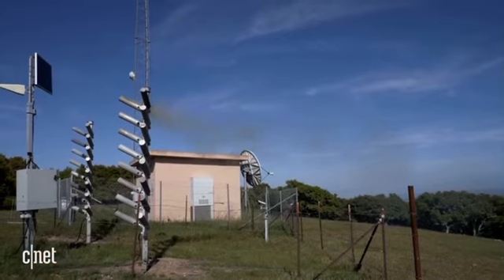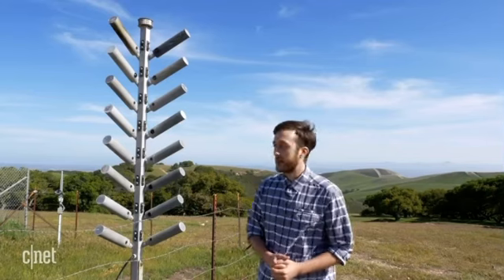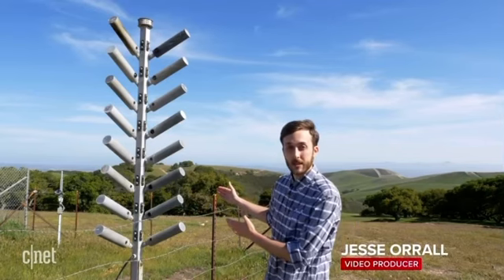Here in Santa Barbara County, home to one of the longest running cloud seeding operations in the country. We've got some ground-based cloud seeding equipment right here and we're going to get to hear all about how it works and see it in action. Let's check it out.